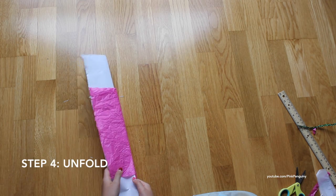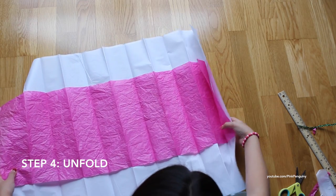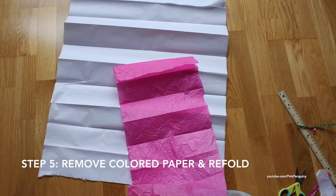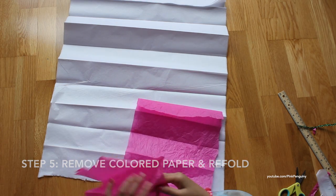Now after you're done, you can unfold. You can take off this and just fold it on the lines where it was folded.